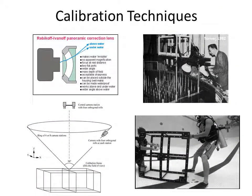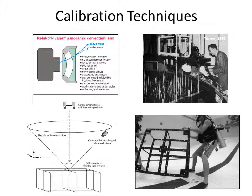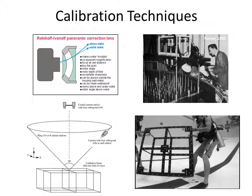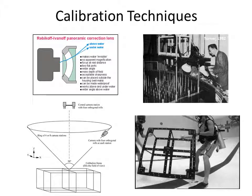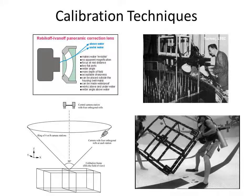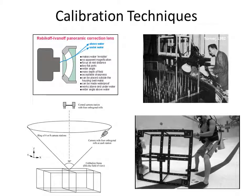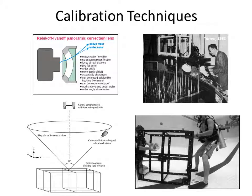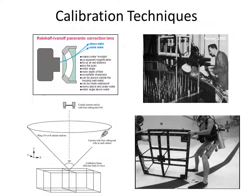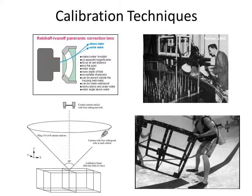Calibration techniques underwater can be broken down into three primary types. The first, shown on the top left, is a correction lens that effectively makes the water invisible by correcting for refraction at the glass-water interface, similar to dome ports, giving a very consistent field of view. On the top right is a pre-calibration process using a Manhattan-type 3D test field lowered into a tank with the cameras — this comes from a paper by Turner in 1992 for measuring corrosion on oil and gas platform legs in the North Sea. By far the most common technique in recent times is in-situ calibration using a calibration fixture.